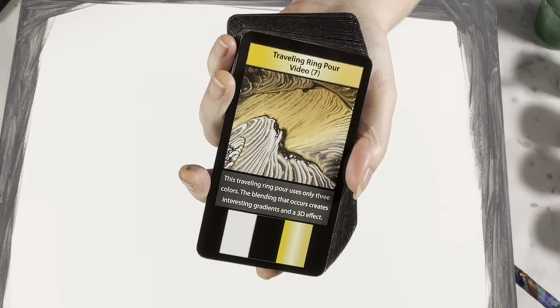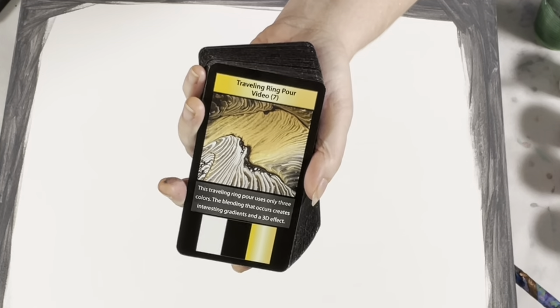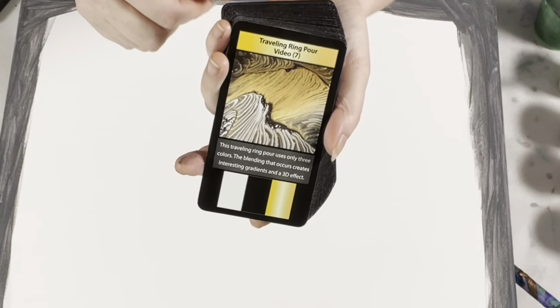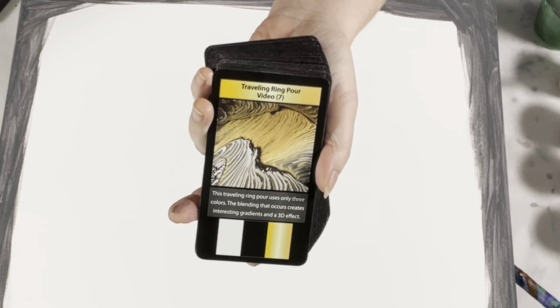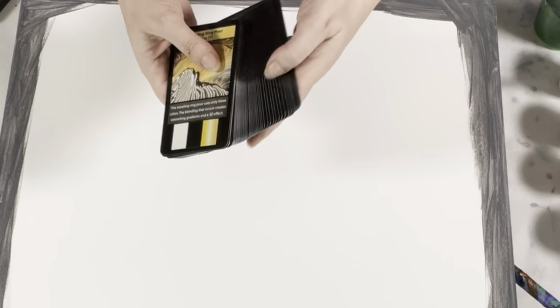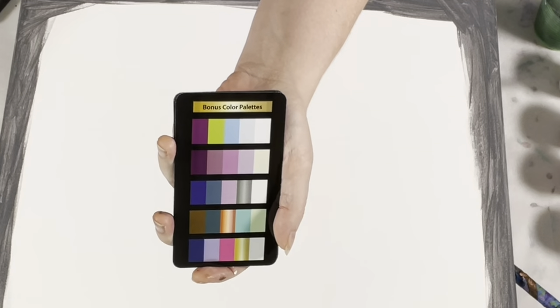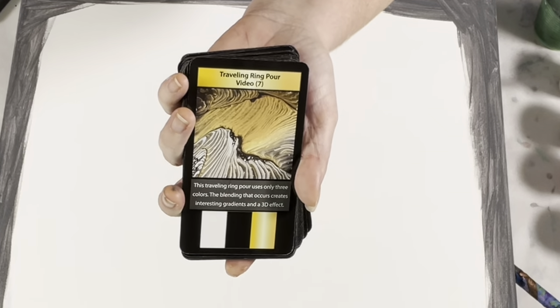Before we get started, have you seen the Fluid Art Inspiration cards? There are 52 cards — 42 Technique cards, and each Technique card has an associated YouTube video giving you all the information you need: the exact paint brands, consistency, the technique, and everything that can't fit on one card. There are also eight bonus color palette cards, each with five color palettes. You can mix and match the bonus color palette cards with the technique cards and have more combinations than you could ever paint in a lifetime. These are available at GinaDeLuca.net and also at Amazon.com.